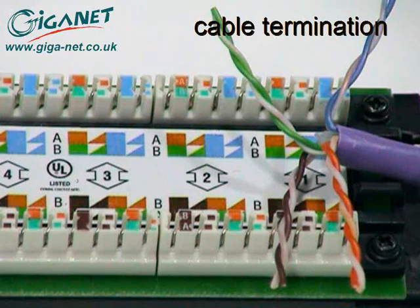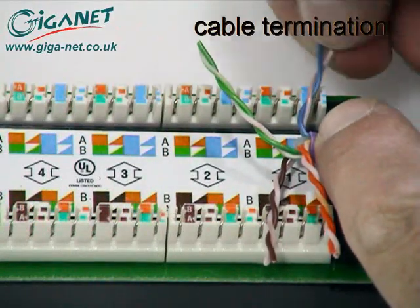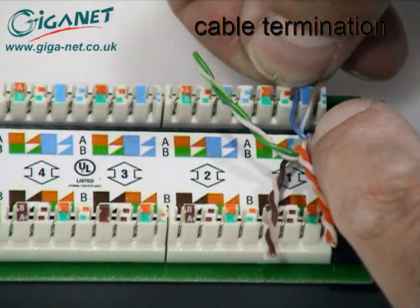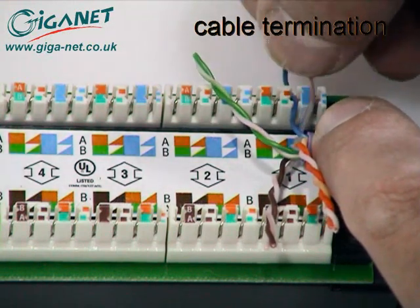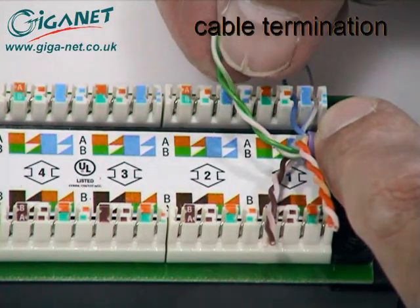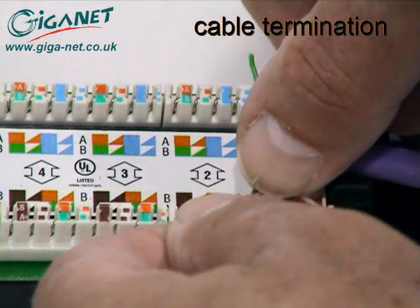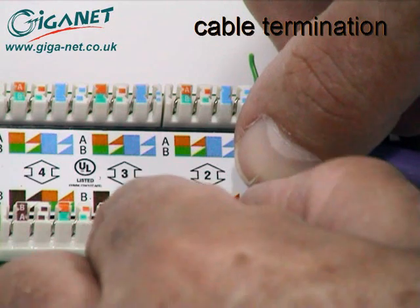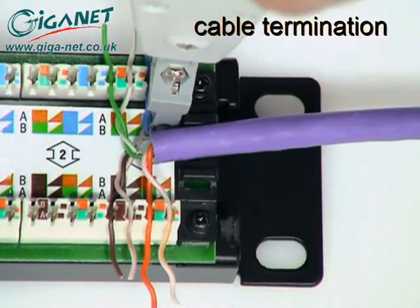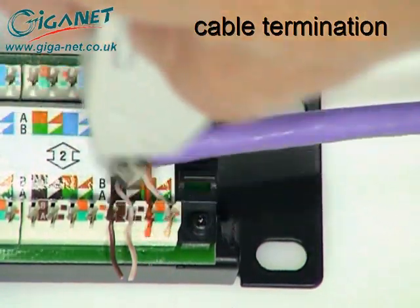Position the cable and sort the pairs into their correct positions for the chosen wiring scheme. In this case, the T568B scheme has been chosen. Separate the conductors of each pair just enough to be able to insert them into the appropriate wiring slots. Use the GN561002 tool to insert and trim each conductor.